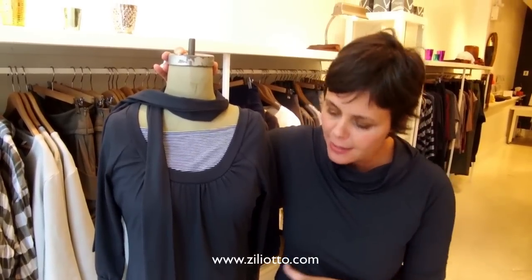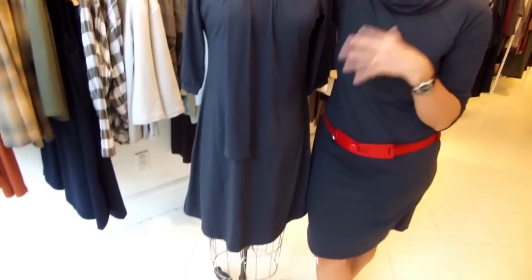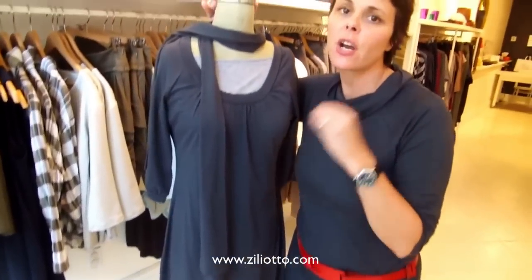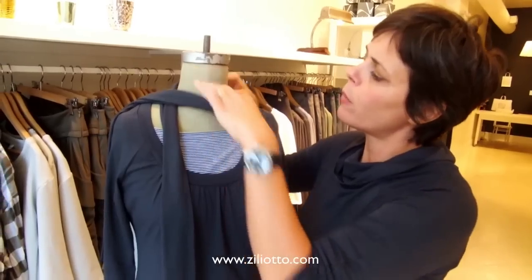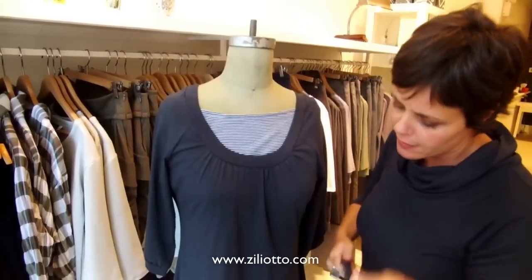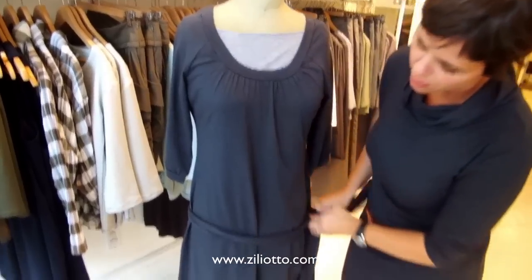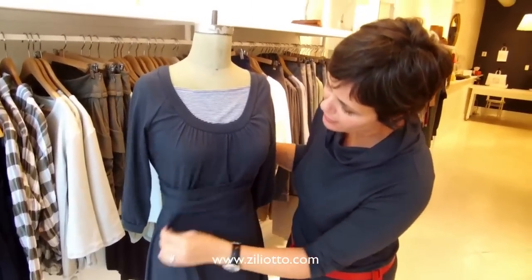Something that's really easy is our raglan dress. I know a lot of you own it already, and for those of you who don't, this is such a great dress to have. You can wear it all year round. You can wear it with this sash as a scarf, you can wear this sash as a low belt, or you can wear it as an empire waist. So it can be both dressy or really casual.